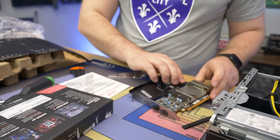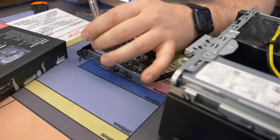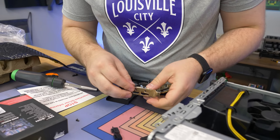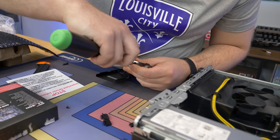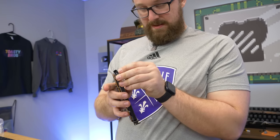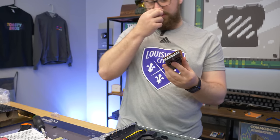So we remove the full-height bracket, swap the bit to a PH1, and swap in the half-height bracket with the new screws. Just like that the bracket swap is done — took about 30 seconds — and you peel off the protective film. Your graphics card is now ready to install.